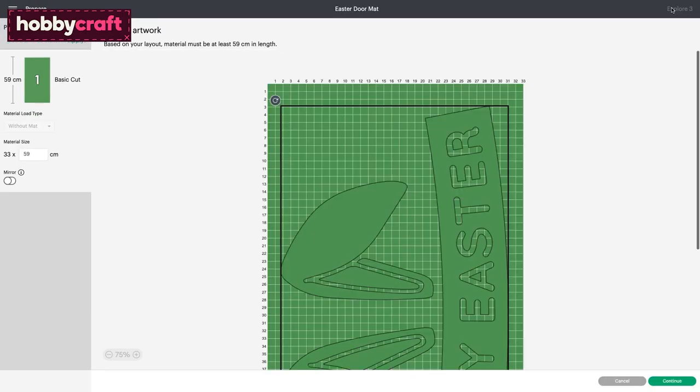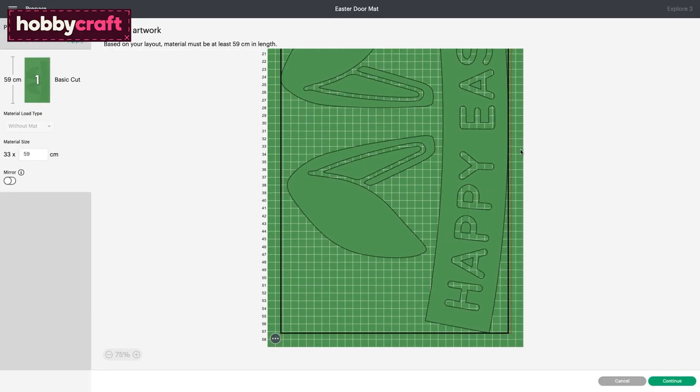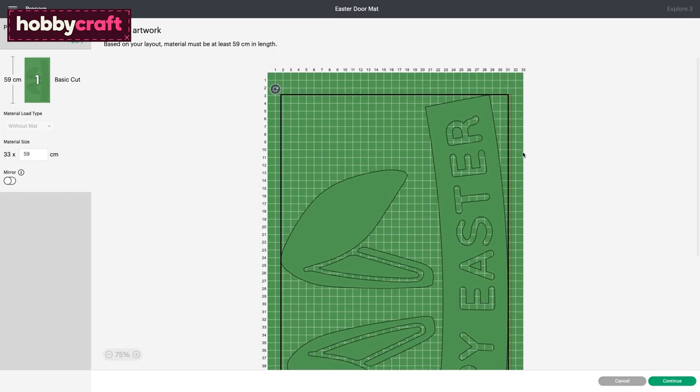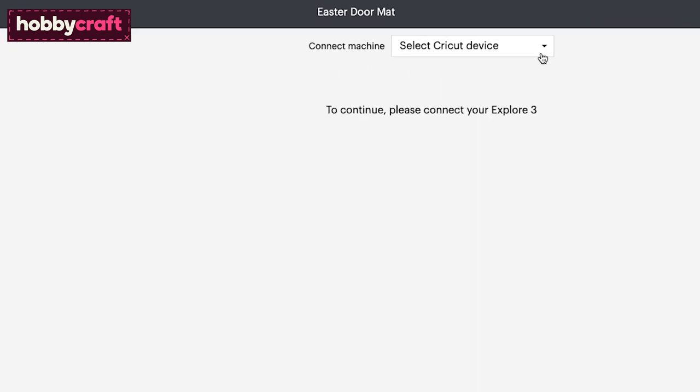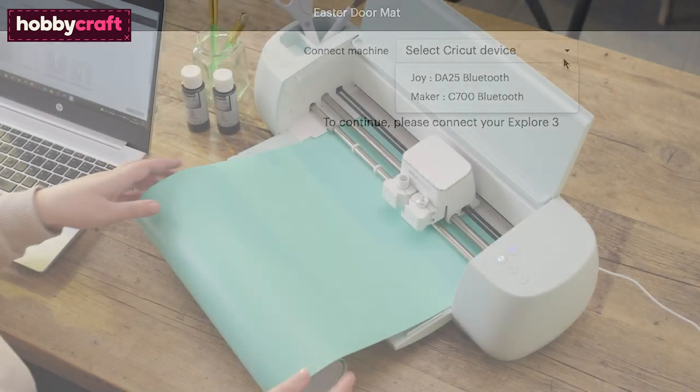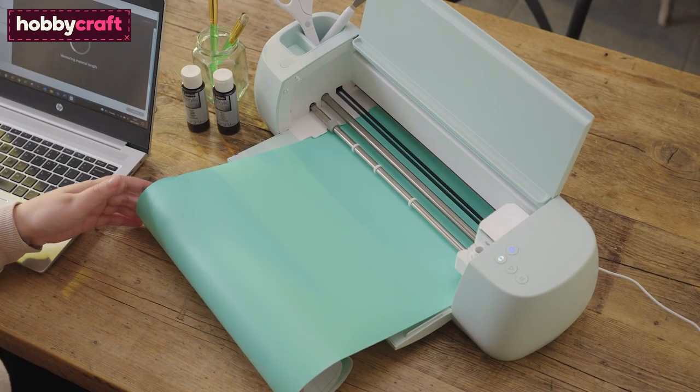Once through to the map preview screen, check everything is present and correct before clicking Continue. Once through to the machine setup screen, connect to your machine and select the permanent Smart Vinyl setting on the cut screen. Load the Smart Vinyl into your machine and follow the on-screen instructions to complete the cut.